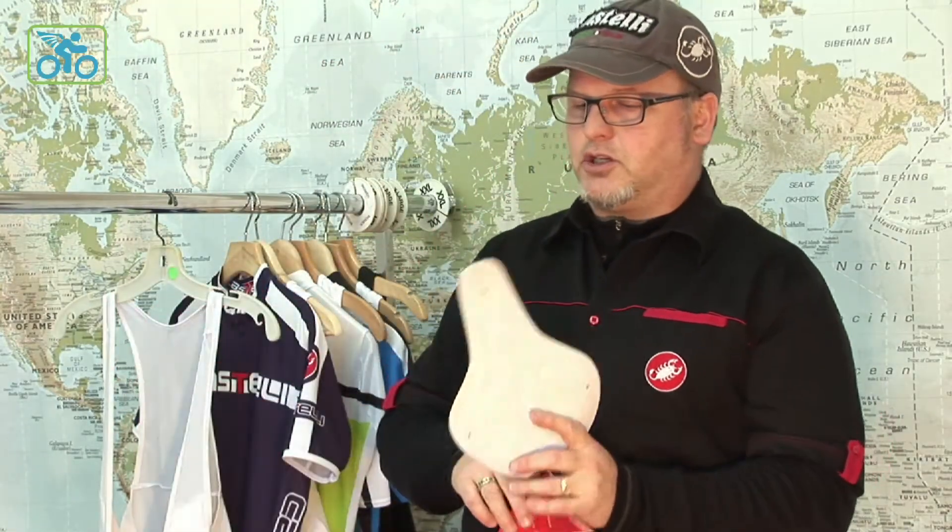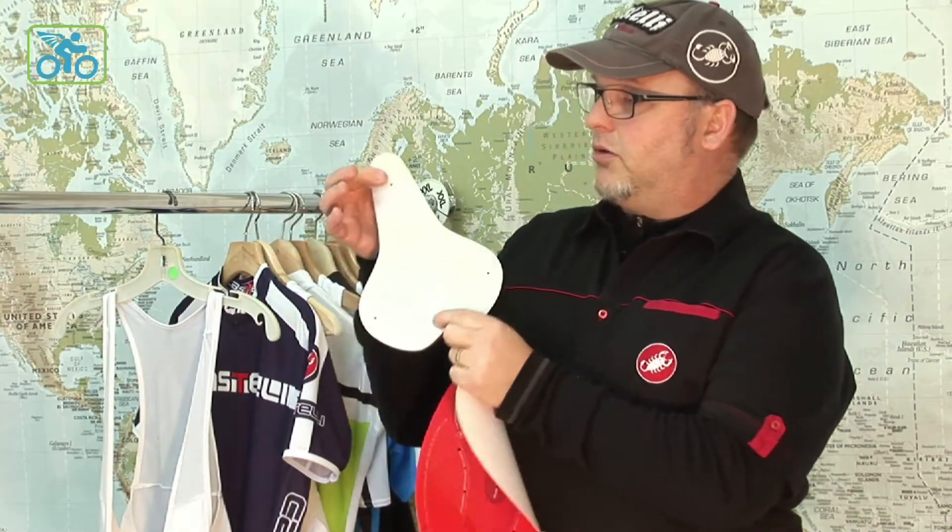In normal production, the chamois is the last thing to go into the short and it's very difficult — it takes an expert seamstress to actually get the chamois in the right position. It's very easy to move it one way or the other. By doing a two-piece with this and then the top sheet cover, we can actually sew the bottom — the working part of the chamois — in, pin it in, and it's always going to get perfect placement every time. You're going to put this short on and the chamois is always going to be in the right spot.